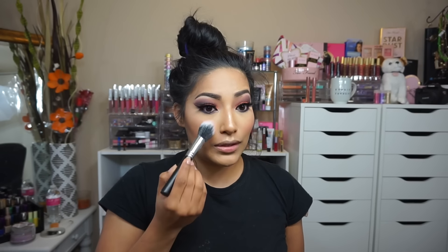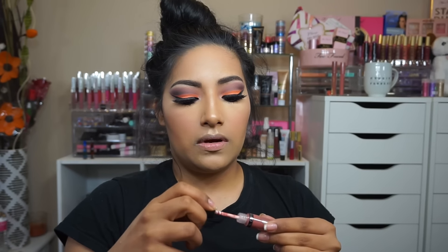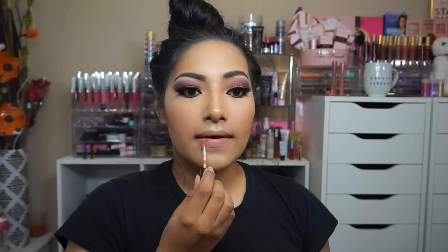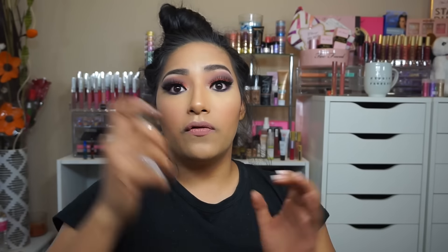I don't usually wear pink but I want to try something different. Now for the lip — going in with OFRA Cosmetics again and I'm using Pasadena. Look how pretty that color is! It's like your lip color but better. I'm going to use some setting spray — going in with Wet n Wild Photo Focus Spray.